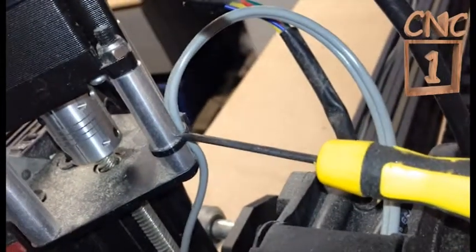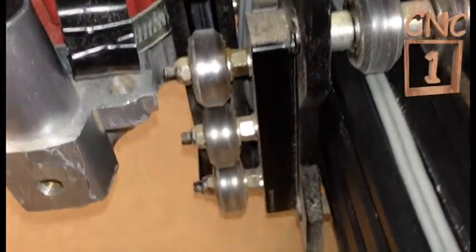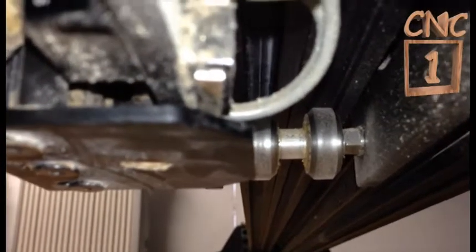The route for the Z-axis wire — I've got it cable tied to this part of the motor mount here. It just goes down between the two plates, and it seems to be out of the way. It's not being damaged. Then it goes down to underneath where the micro switch is.